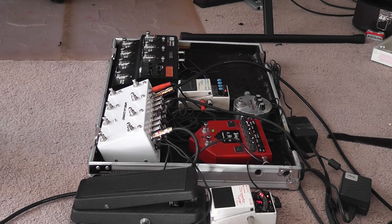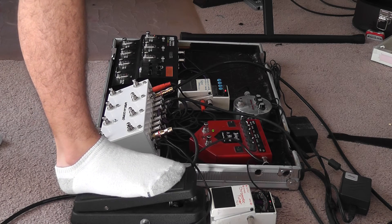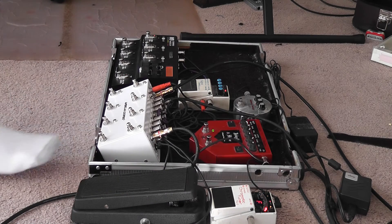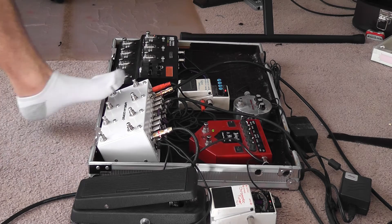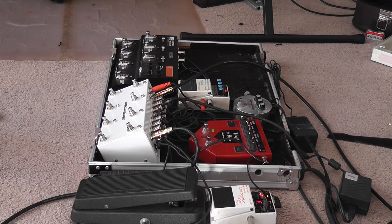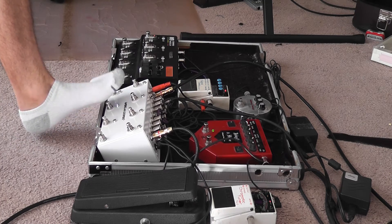Loop one — we've got a ripoff of a tube screamer, which I love very much. The next one is an Expandora. I'm going to combine both for solos and leads and whatnot. As you can see, not popping — not popping — on and off.